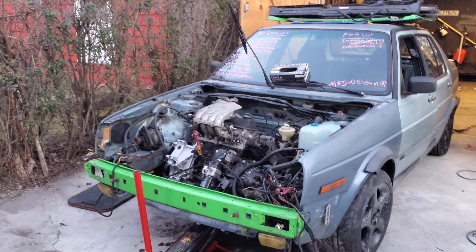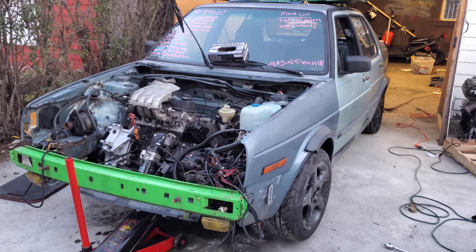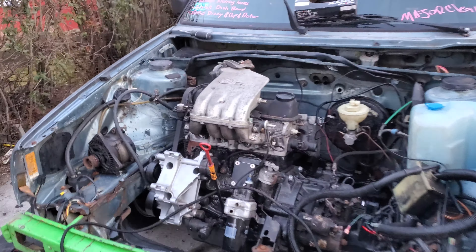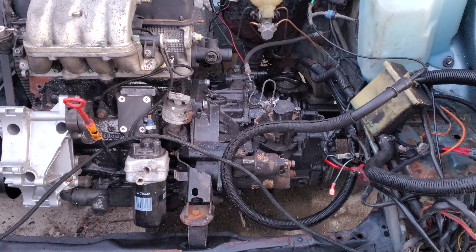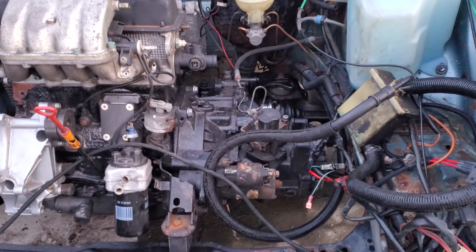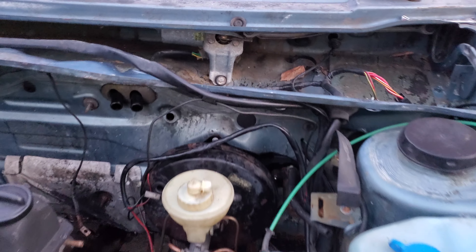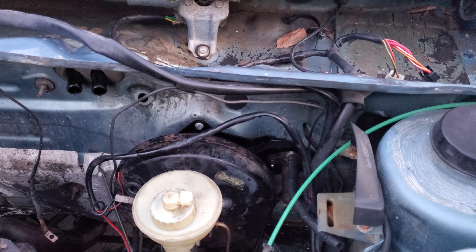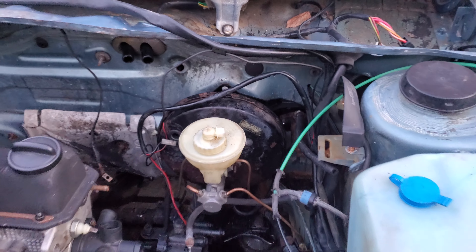What's going on guys, Pro Max 316. I'm actually gonna upload this on my YouTube. What we got here is a 2.0 ABA swapped in, O2A from a Corrado with a VR6 gear set in it. You won't be able to see it that much, but that is the S&P booster and clutch master adapter.